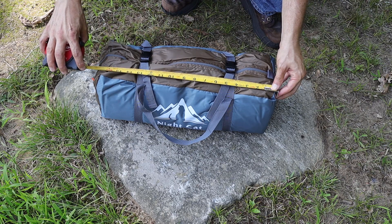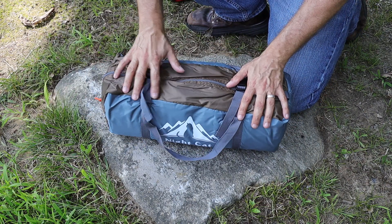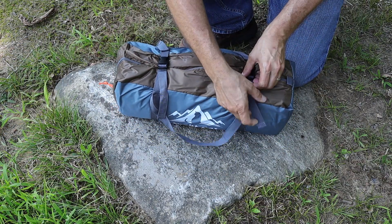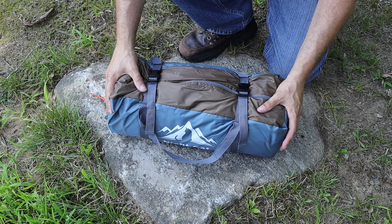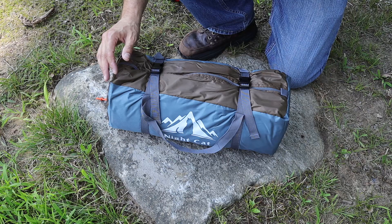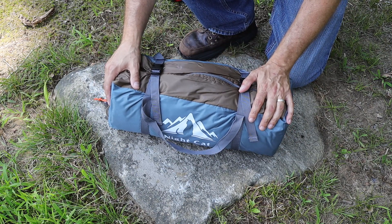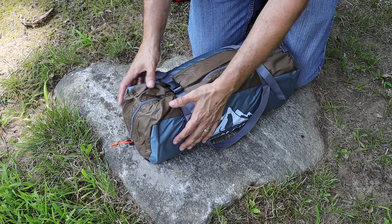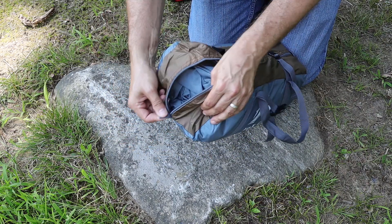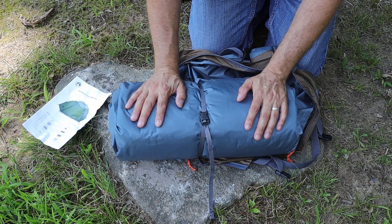Fully packed, the tent is about 17 inches long, about six and three-quarters inches high, and about six and a half inches wide, weighing around 5.7 pounds with the pack. There are cinch straps to pack it up and make the footprint as small as possible. The bag material matches the tent, with a khaki and gray color scheme, a single zipper with an orange pull, and thumb straps to hold while zipping. Inside the bag are setup instructions and all the tent pieces rolled up and strapped together.